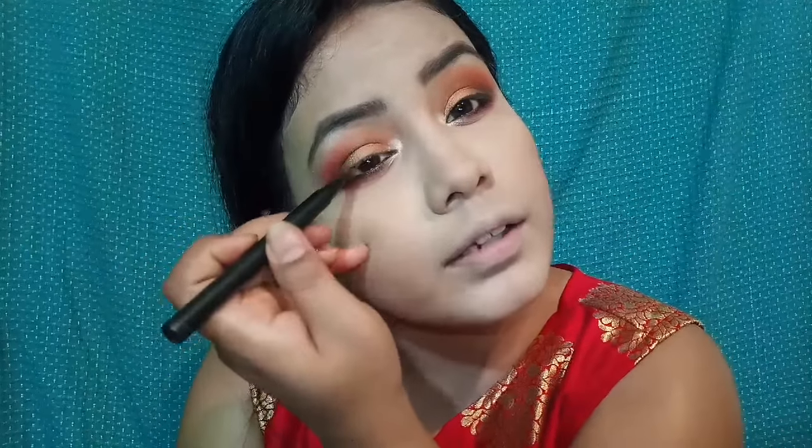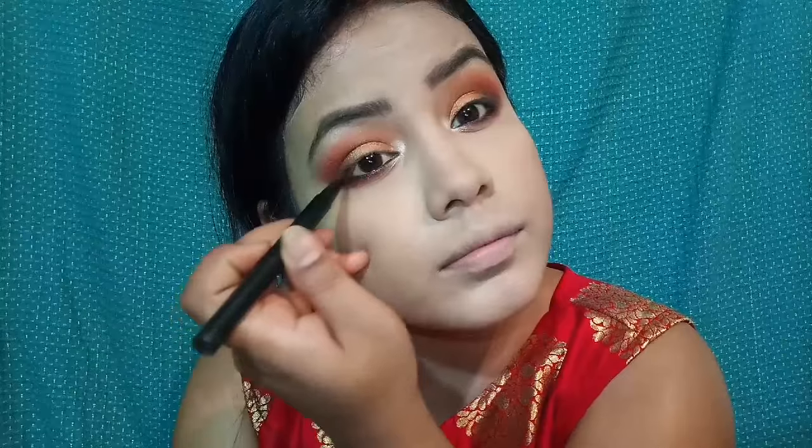Next, I will use a Hilary Roda pencil liner and line a little bit along my eyelids. I will not create a full eyeliner look - just a small line so that I can place my false lashes on the eyelids. I will put my false lashes on off camera. Then I will use a pearl color on the bronzer - a matte blue face shade with a brown eyeball shade.